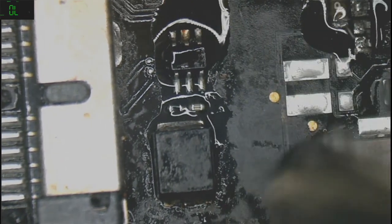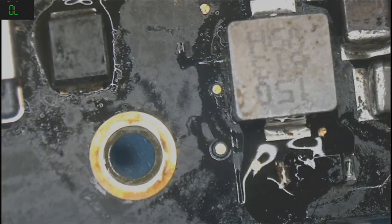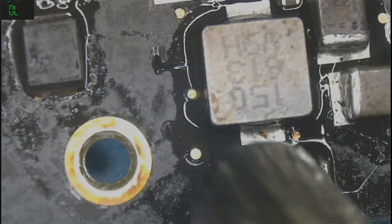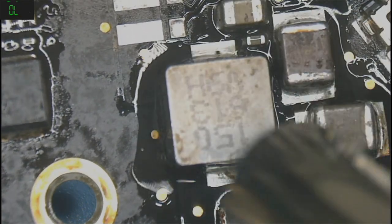Usually when the backlight fuse doesn't blow up, it's actually the connector. So let me just put some flux on it.